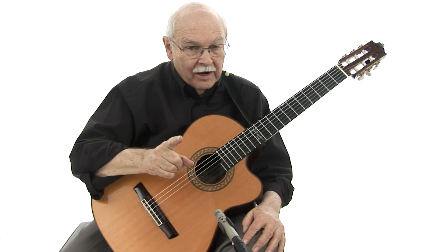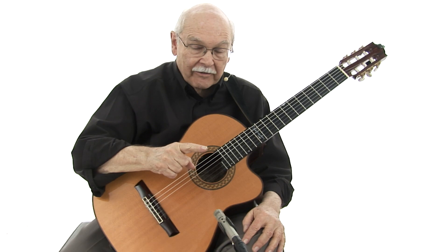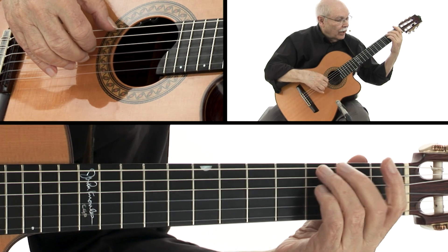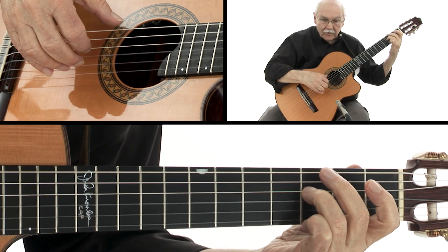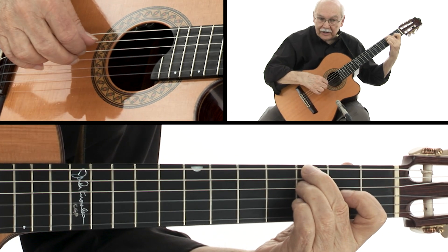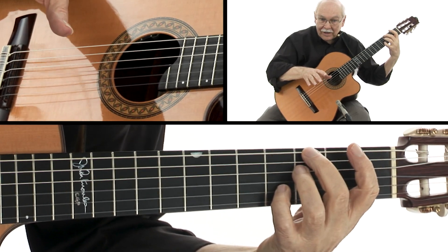Now we're lucky, because Chicken in the Rain only has two chords in the verse. One of them is G7 and one of them is C. Now when I'm playing the G7, I'm playing it so that my F that's normally up here on the first string is over here on the fourth string. And that gives me some fingers free to play all the other melody notes.